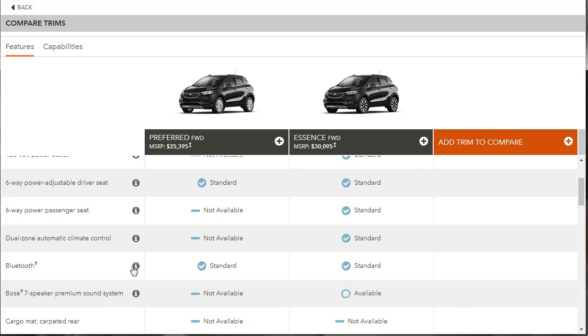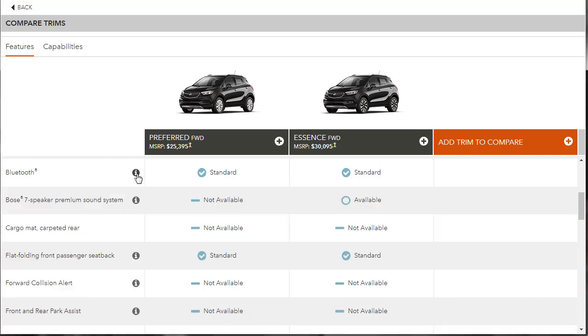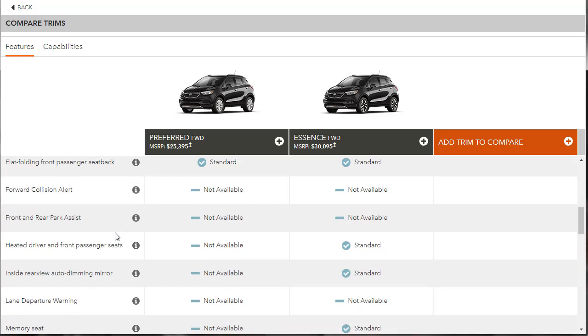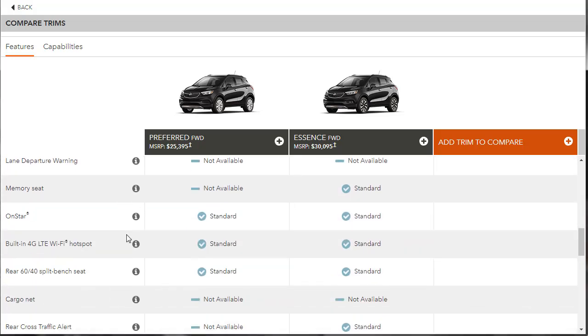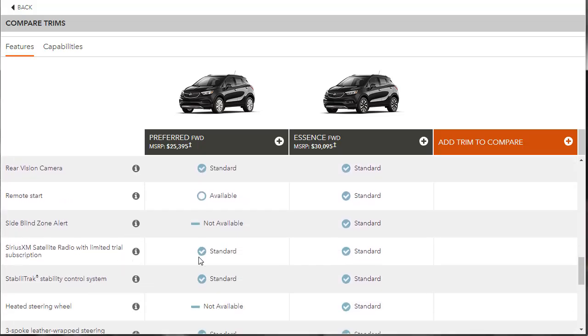Bluetooth is standard — you can pair your phone and stream audio. So even without Apple CarPlay or Android Auto, you still get Bluetooth streaming, which works fine. The built-in 4G Wi-Fi said 'available' in the marketing text, yet it shows as standard even on the base model. SiriusXM satellite is listed as standard because you typically get a trial subscription.